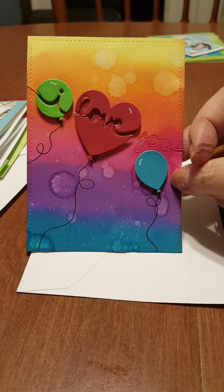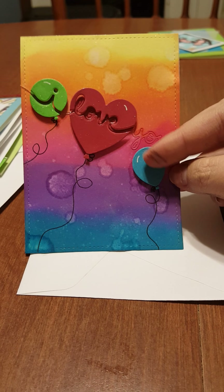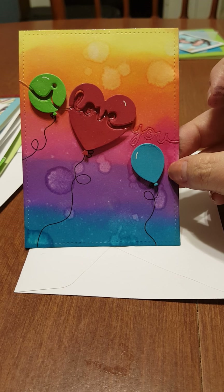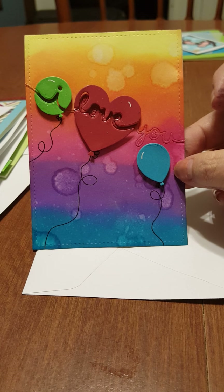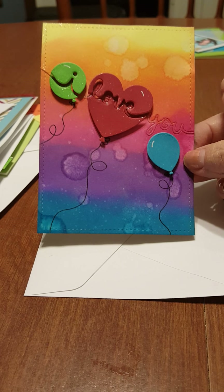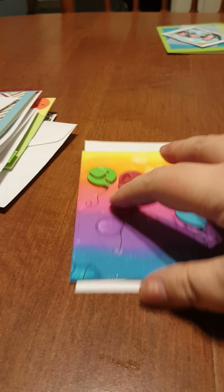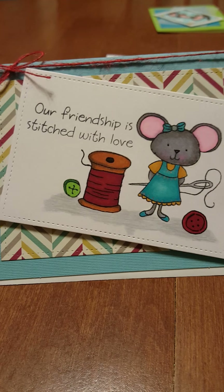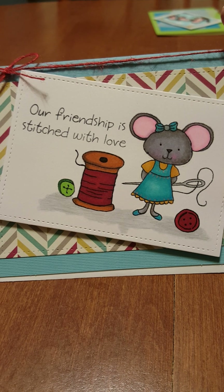This was actually supposed to say 'you' over here, but for some reason when I was cutting it out the blue balloon disappeared, so I just kind of went with it — something different. And here's another one I think is really cute: 'Our Friendship is Stitched with Love.'